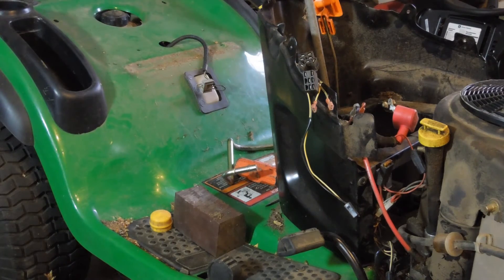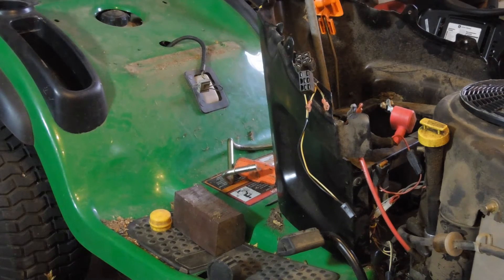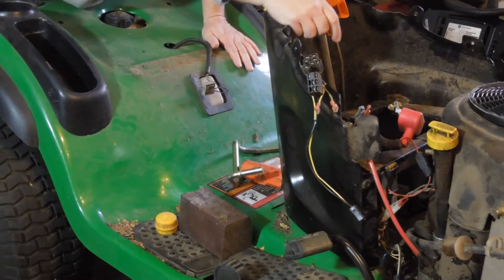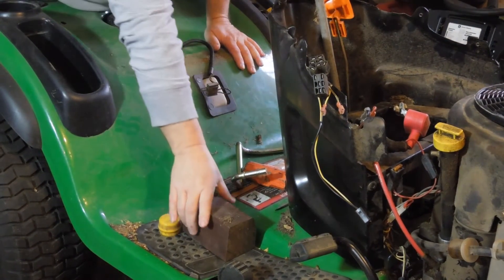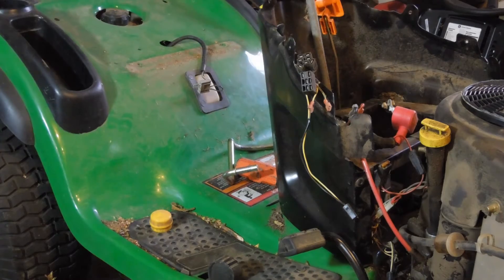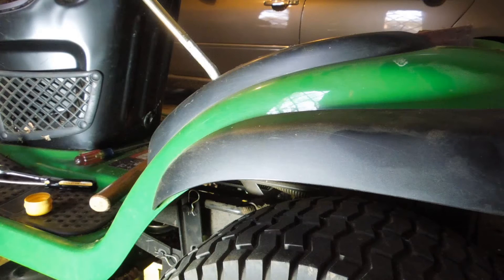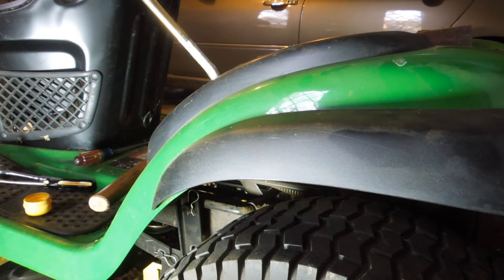With that cowl loosened up, I'm able to lift this up enough to get clearance underneath to do what I want. I can't get it actually out of there because it looks like there's more linkage and stuff underneath that I would need to remove, but this gives me enough access. I'm just going to use a block underneath to give me the access I need.